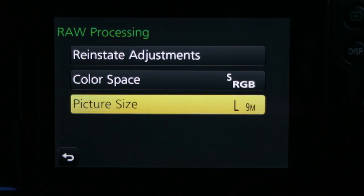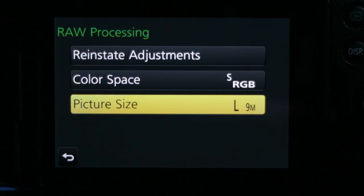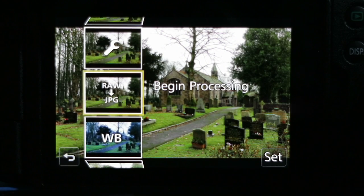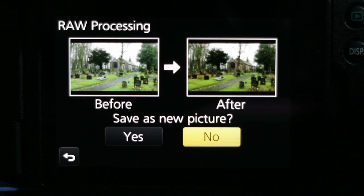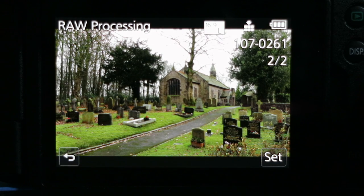The other option is to change the actual size of the JPEG produced by the processing — you can choose large, medium, or small depending on your need. I'm going to leave it set to the nine-megapixel image. Use the return key to come back to the setup screen. The final option is Begin Processing. When I press menu set, all the options we just set are applied to the JPEG engine. It gives me a before-and-after preview and asks if I want to save this as a new picture.